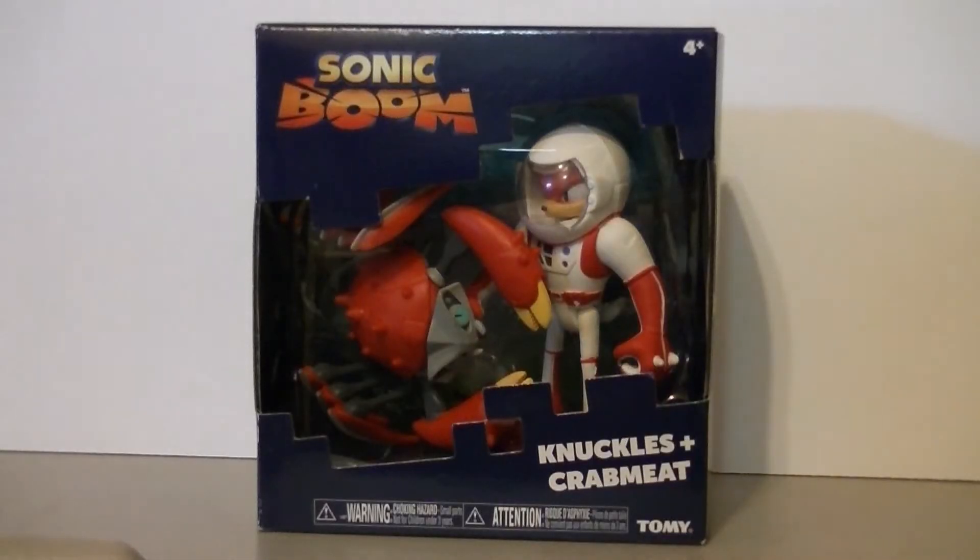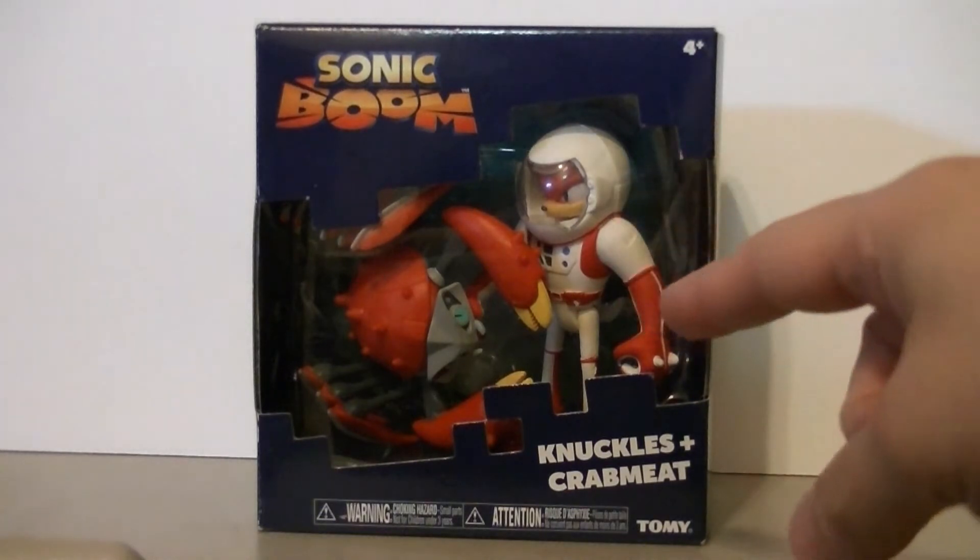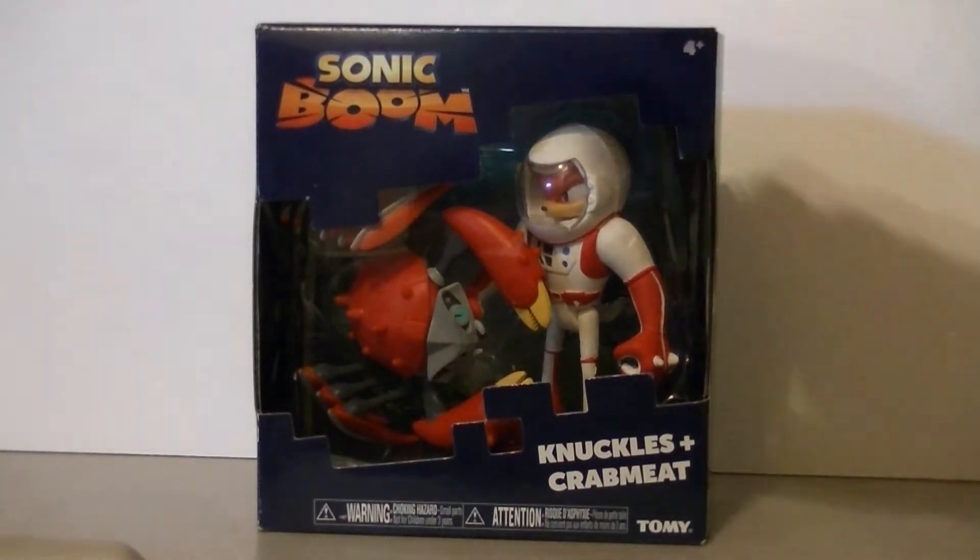Hello again YouTube, this is WakingAngel2001. If you just watched my review on the Sonic in Parallel Universe Villain set, then you know how I gave that one low points for screwing up the Eggman repaint so badly. Will the Knuckles and Crabmeat set fare any better or worse? We're gonna find out.